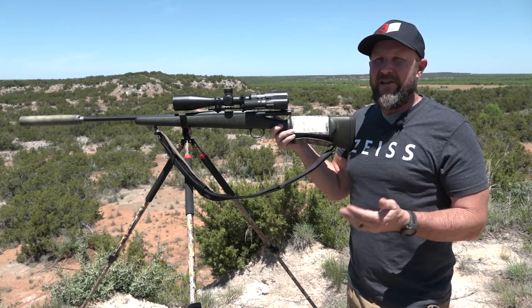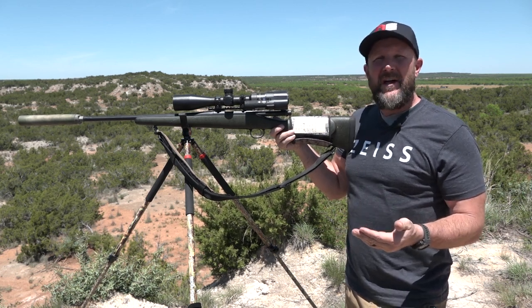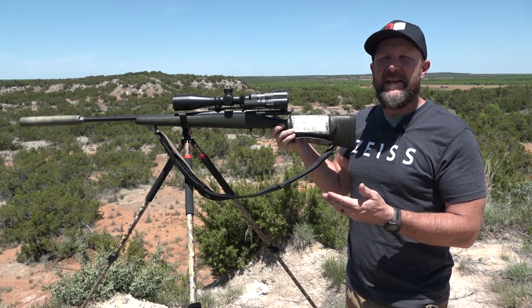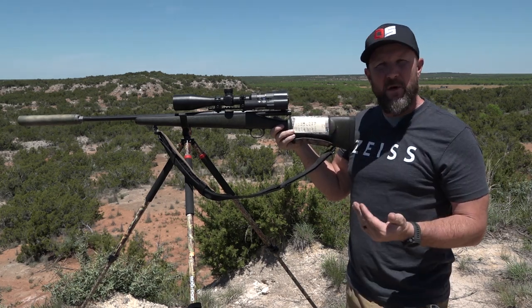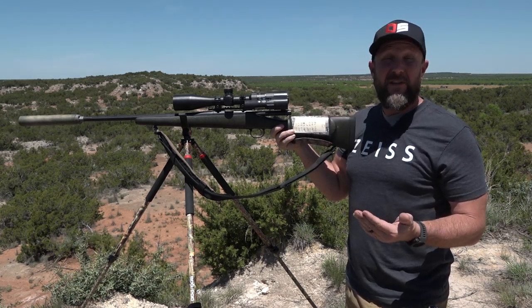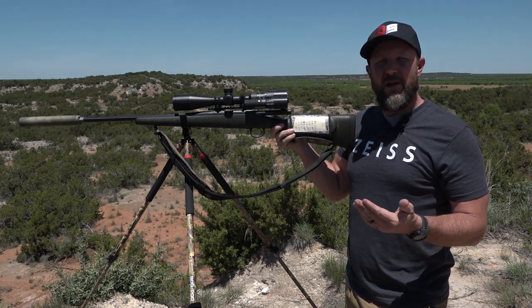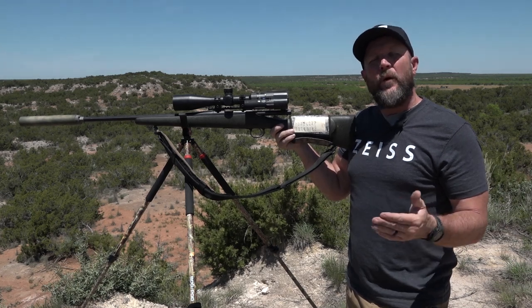That's just the reality of it. There's not going to be anything as steady as when you're on that bench, but you're not going to have a bench when you go out hunting. What we want to show you today, with the help of Tacticam filming through our scope so you can see our reticle, is that there is going to be some movement — it's something you have to adjust to. Know that you can still hold over your vitals and get your shot off.